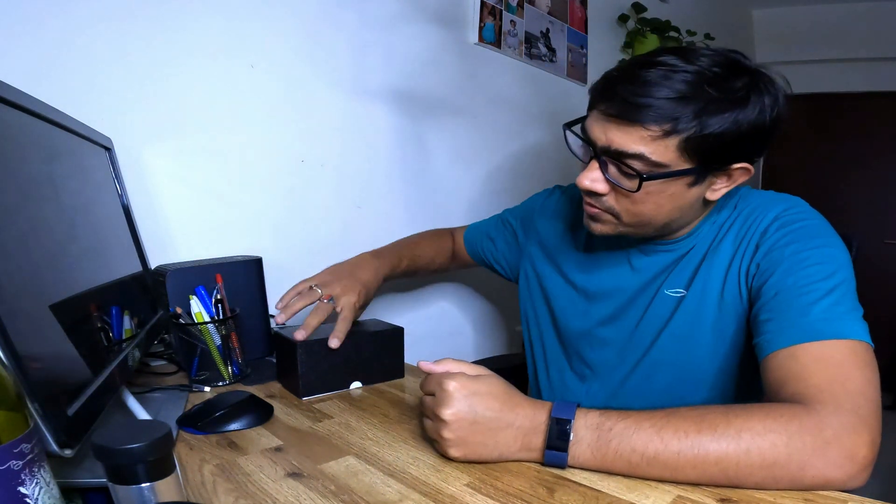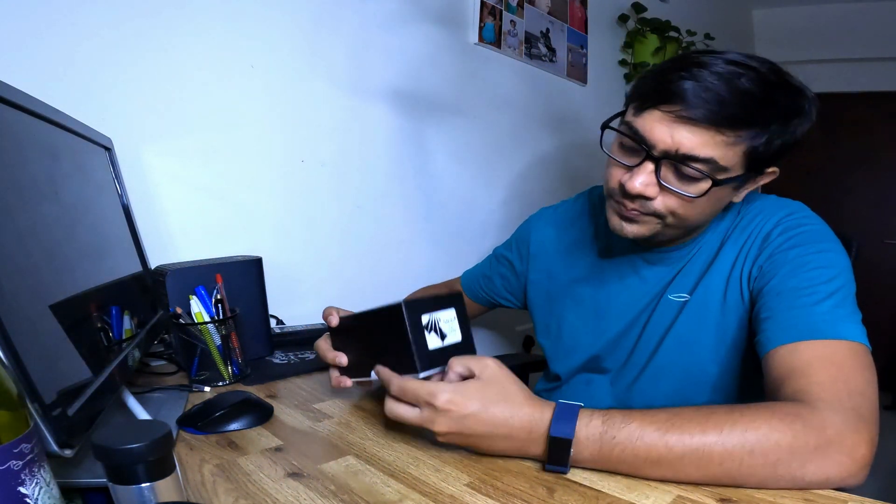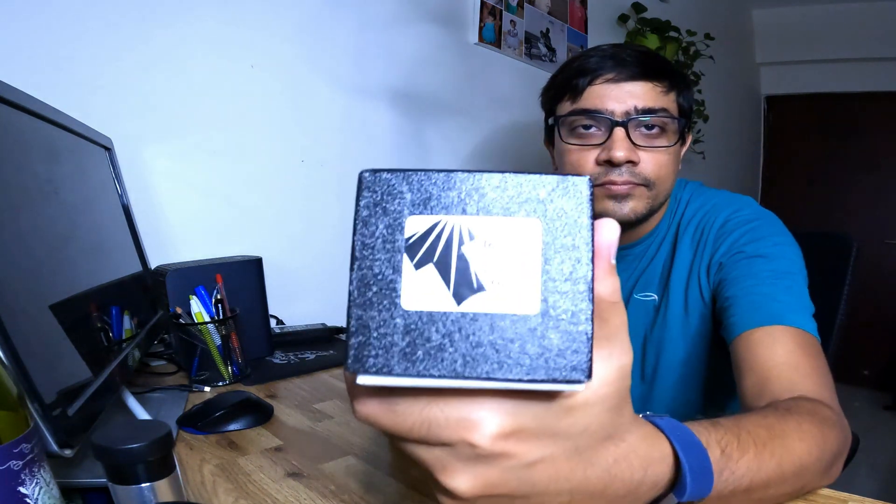Hey guys, hello! So this is going to be a quick video and I'm going to unbox this — guess what — Tele Vue 4x Powermate!